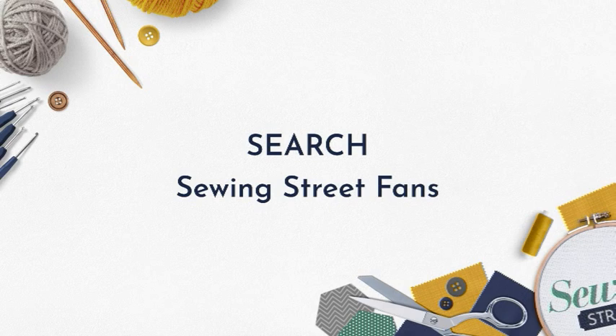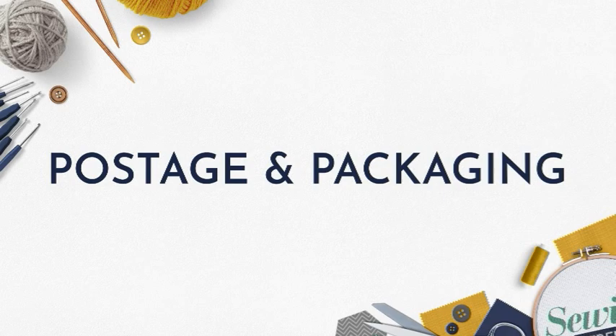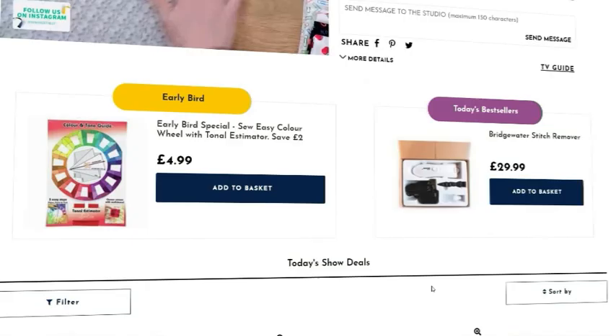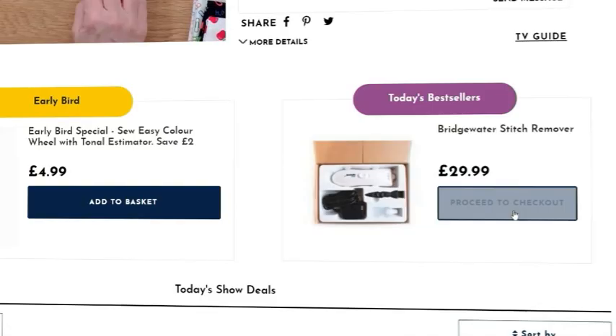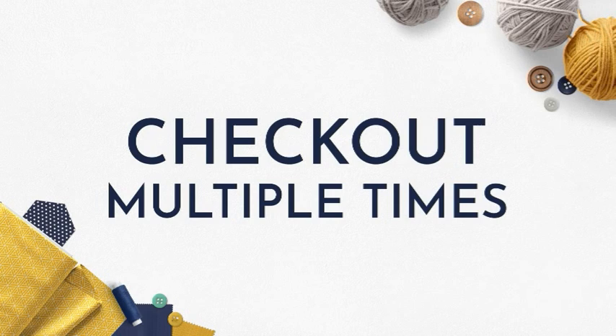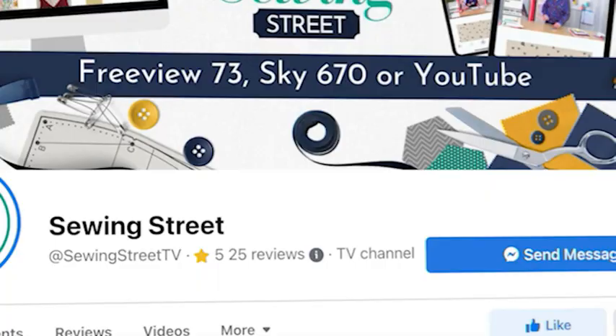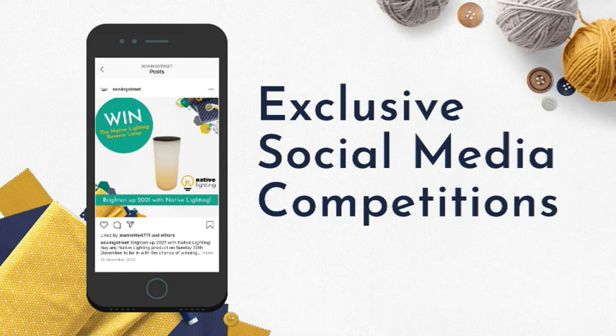If you're a Sewing Street customer, no matter how many times you check out in one day, you will only pay one postage and packaging. So don't wait — you will only pay one P&P even if you check out multiple times. Follow Sewing Street on Facebook and Instagram to keep up to date with what's coming up, be first to know about our amazing offers, get involved with competitions exclusive to social media, and pick up some top tips.